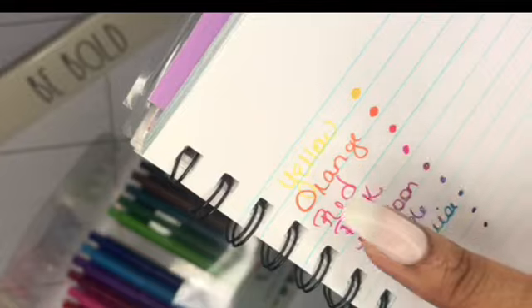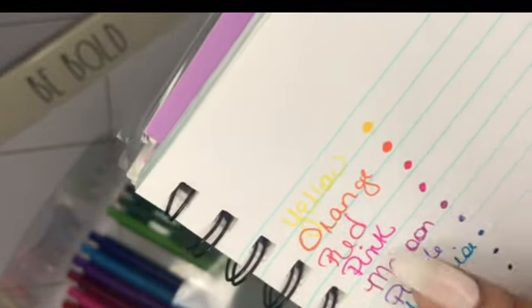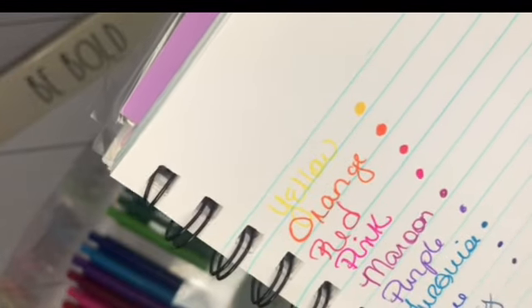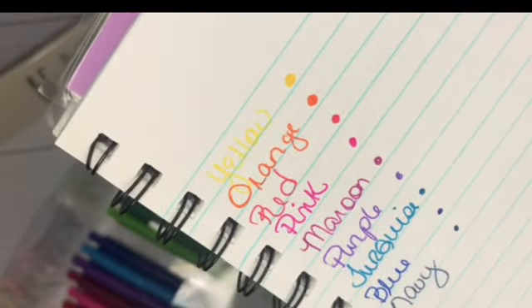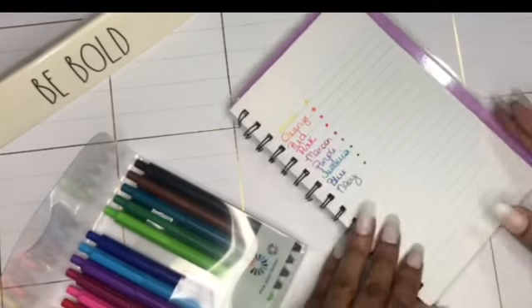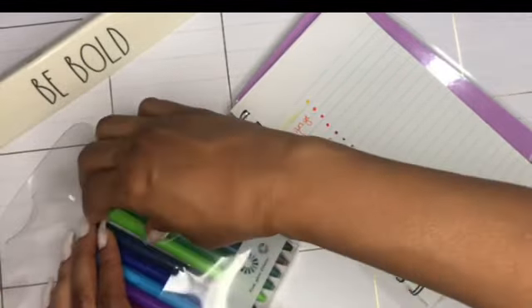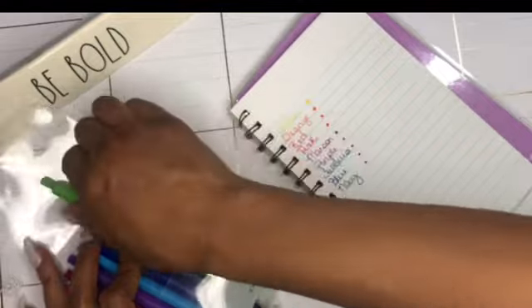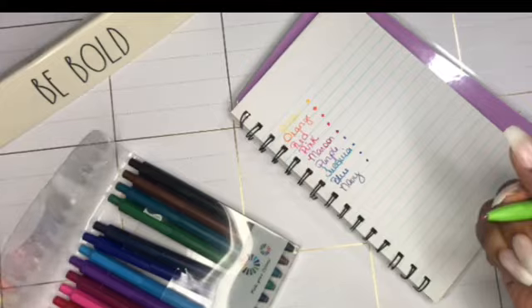Let's check the smear results. Looks like I stopped at the maroon. Nothing for the purple, nothing for the turquoise, no smearing, and no smearing for the navy. After writing I waited a few seconds — some were probably about a minute — and then I waited a few seconds before testing.